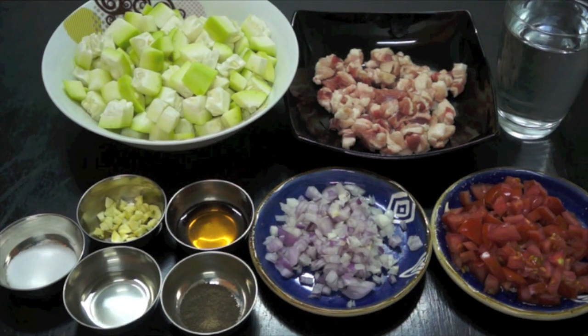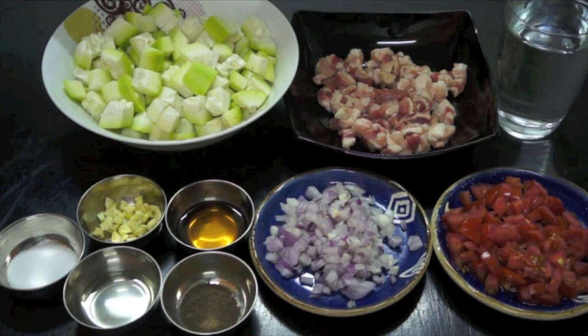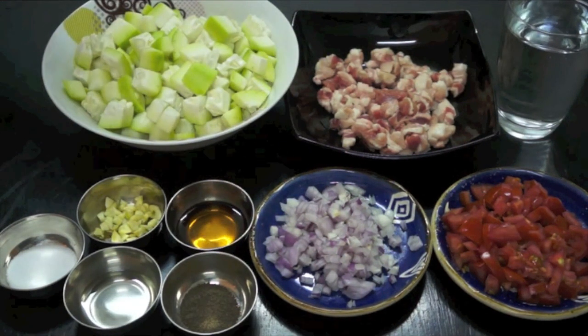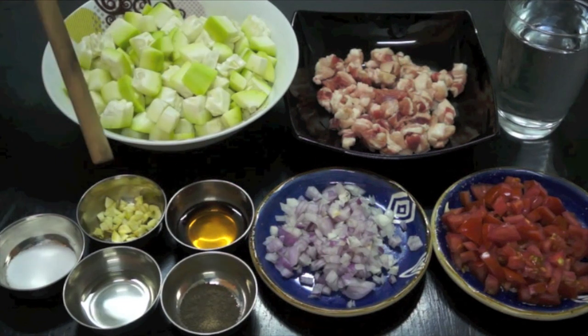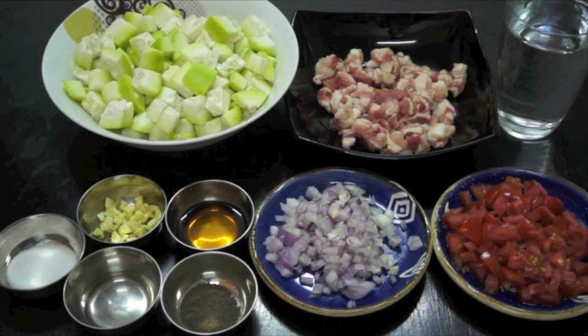Our main ingredients are white squash or upo, chopped pork — you can also use minced pork — a glass of water, tomato, onion, fish sauce, garlic, salt, corn oil, and black pepper.